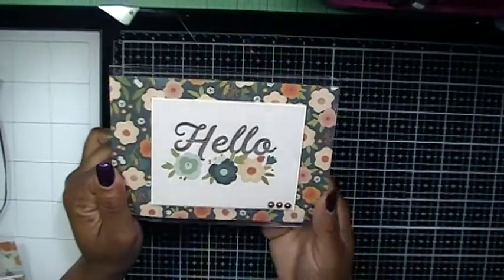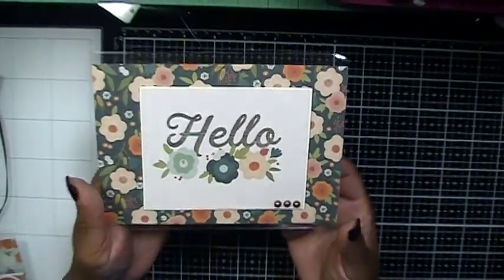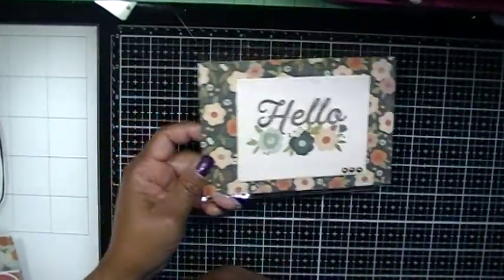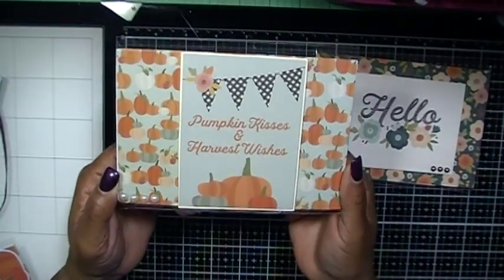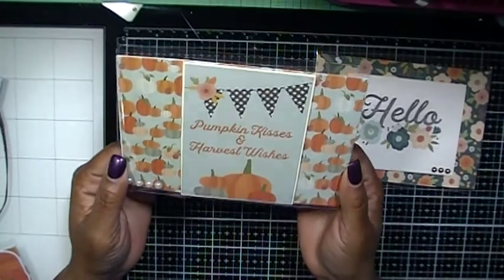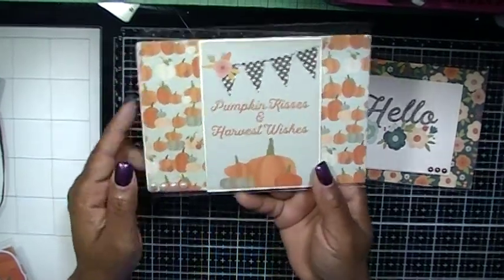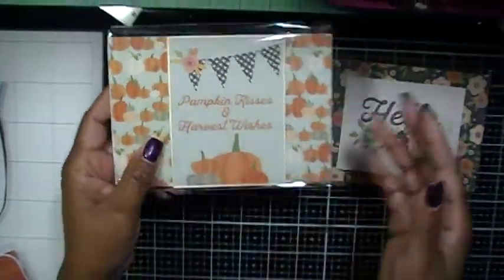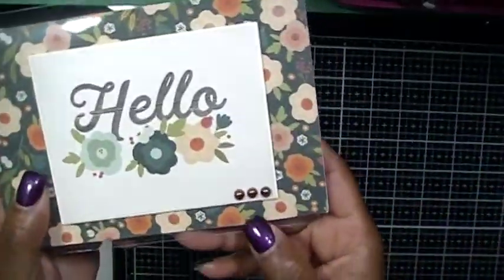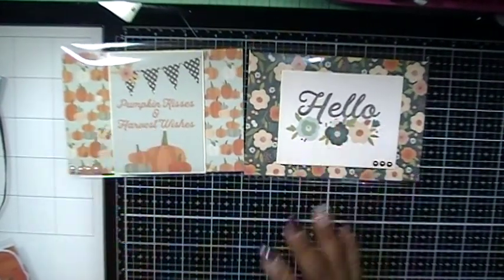The first four-by-six card I made was this one. I used the cut-aparts from the collection and it said 'Hello.' That's my first one, and I have my information on the back. The next postcard I made said 'Pumpkin Kisses and Harvest Wishes.' I used pearl flat-backs on that card. So those are my two postcards.